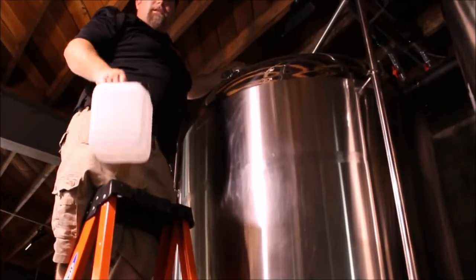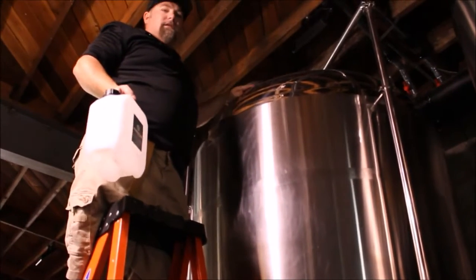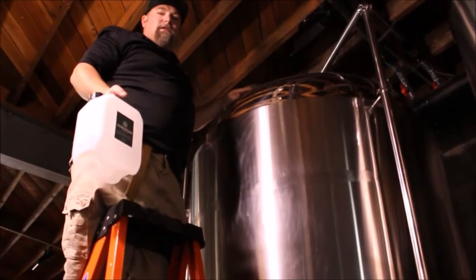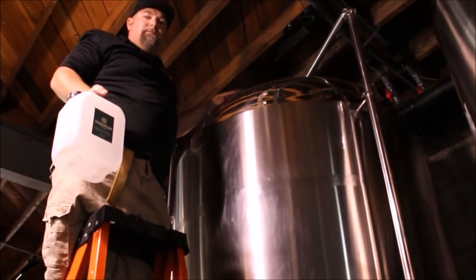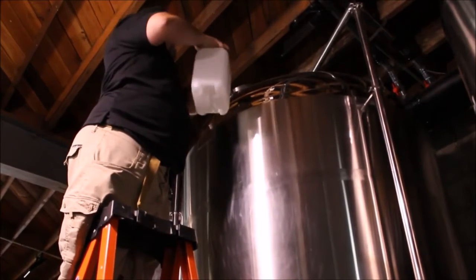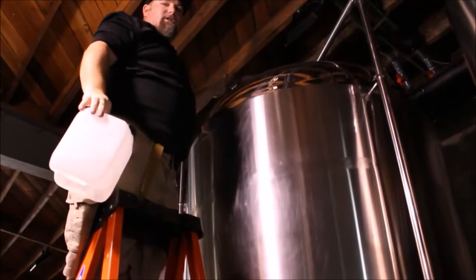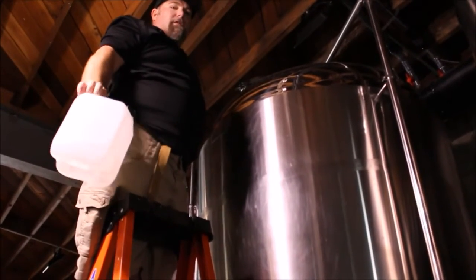The easiest way to incorporate HumaFloor into a beer is into a fermenter tank. Once the beer has reached terminal gravity, we take a container like this, open up the drying off board, and pour the product directly into the tank, making sure that we sanitize each connection between the transfer and the liquid.